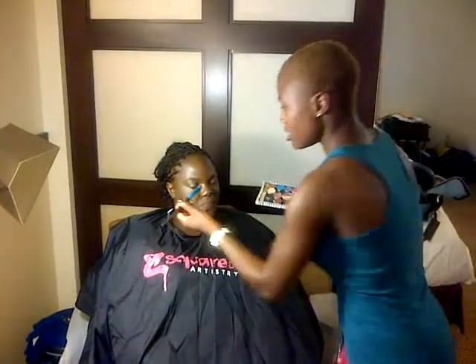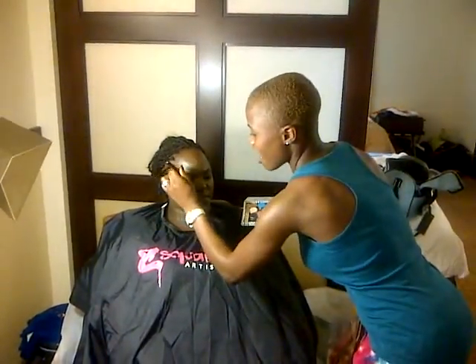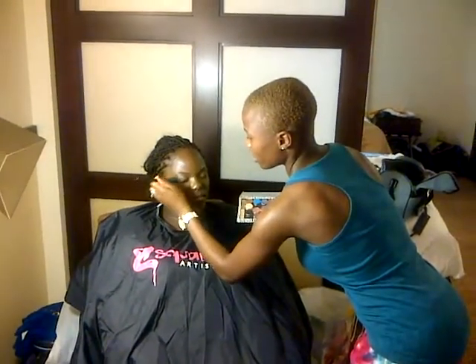All right, so we're back, multiplying courage and confidence in Carolyn's life today. She's going to have a very natural nude eye, but with a little bit of a gold highlight.